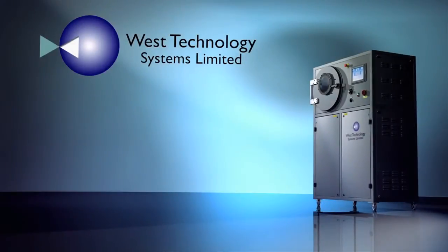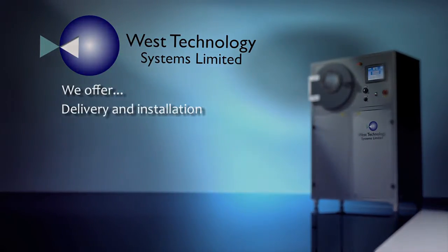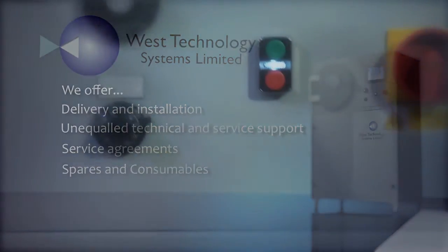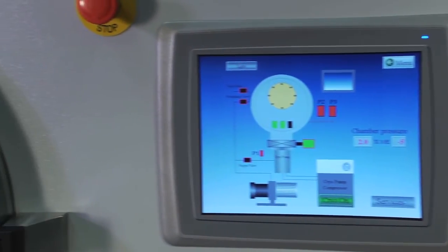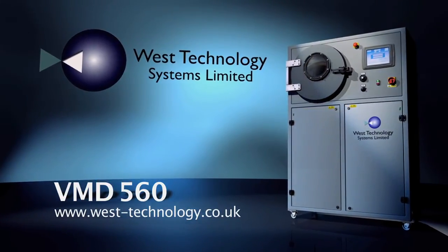West Technology is the leading expert in VMD systems and the only company that can provide the complete package. We offer delivery and installation, unequalled technical and service support including remote system diagnosis via the integral modem, service agreements, spares and consumables. The West Technology VMD560 is a unique unit with an easy-to-use control interface, compact footprint, and low maintenance design that provides all the benefits of vacuum metal deposition for today's forensic or police laboratory.